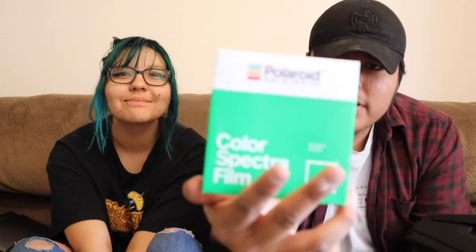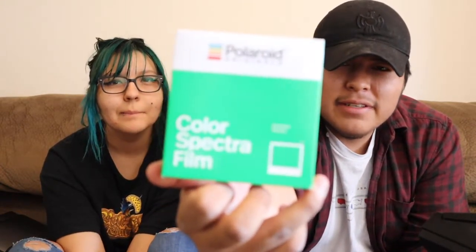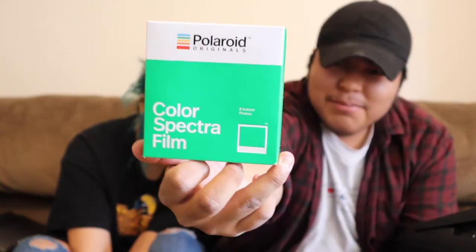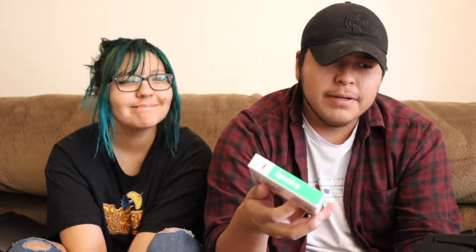I'll shoot with this one now just to show you guys some more Spectrum shooting. I'm going to be shooting with color Spectrum film. This is the Polaroid Spectrum Color Film. I got this film at a camera shop a couple weeks ago. It has a batch date of 4-19, so last year — it's been more than a year, actually. You're supposed to shoot film produced within a year, but we'll see how this turns out since it is expired.